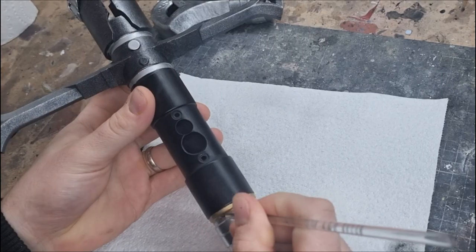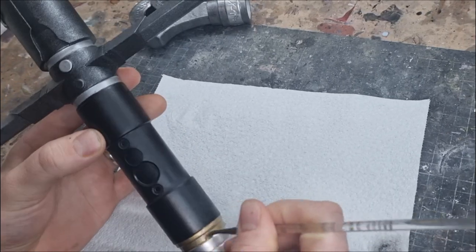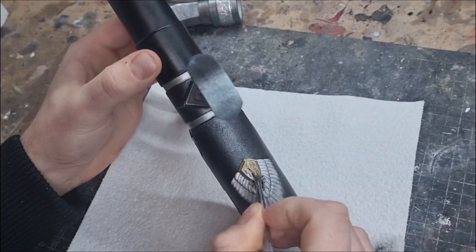After finishing with the silver, it's time to go in with the gold. This is again a Tamiya paint — the gold leaf color — a great color for this application. I go and add all the gold highlights.